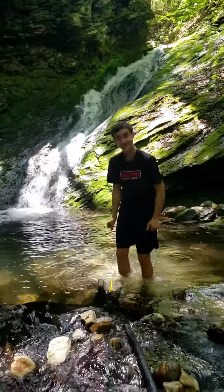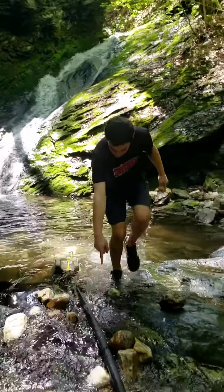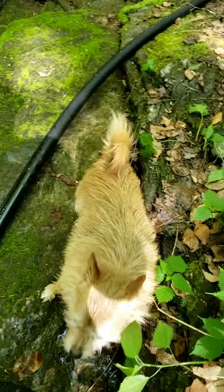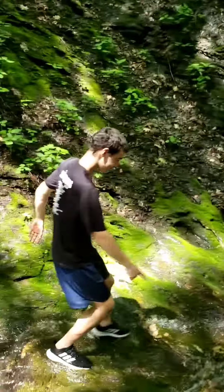So water intake comes down the pipe. Be careful, don't fall. There's Stanley, of course, as Drew walks down.